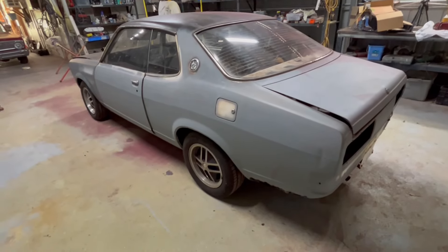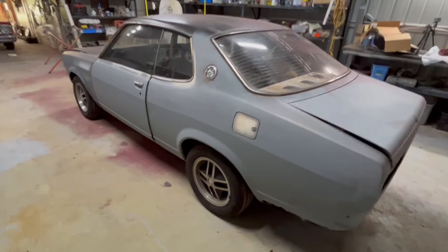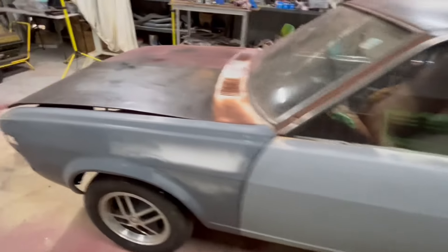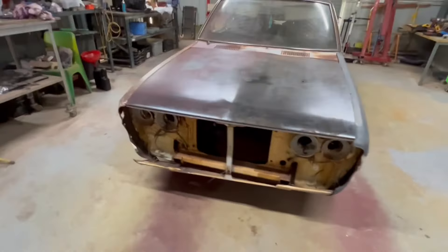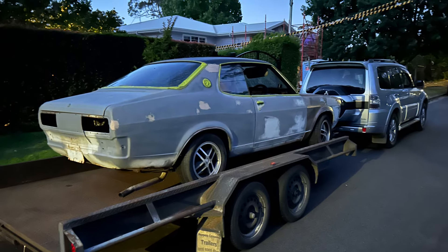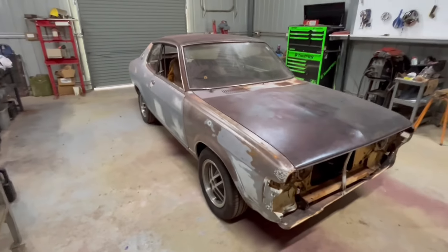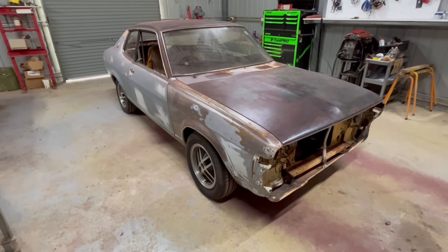Pretty cool shape. This one's obviously not the cleanest example — I don't know how long it's been off the road for. It came with a stack of parts. I picked this up from Sydney a couple of months ago. Nice young bloke up there had bought it with the intention of doing it up, and I think he moved on to other things.